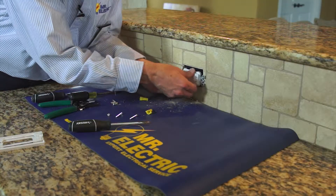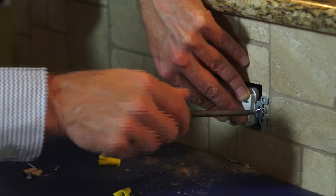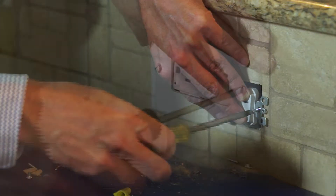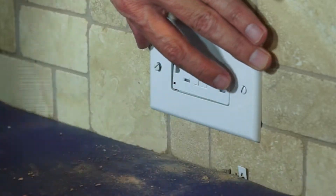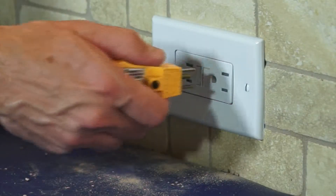The brass terminals are for the hot wires and the silver terminals for the neutral wires. Once these steps are complete, reinstall the device into the electrical box. Then reinstall the device cover.